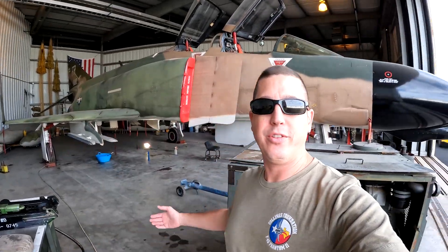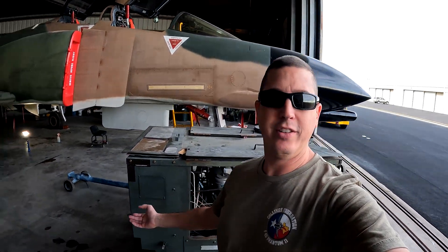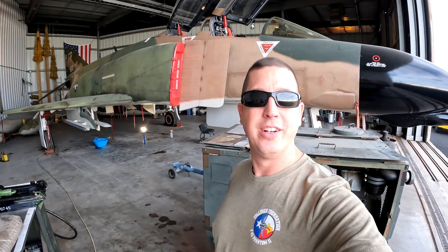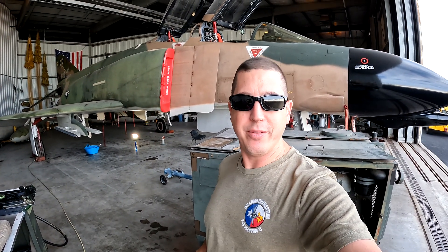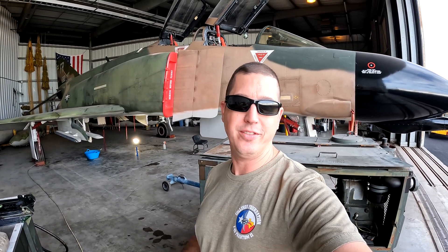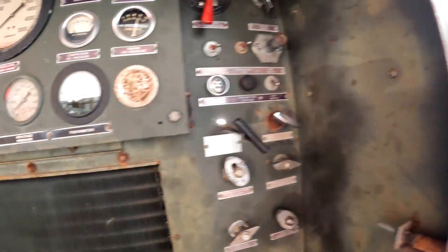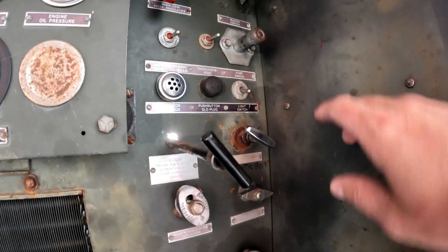In case you're wondering what's going on and why we've got the high pack out — we're going to service the struts and the tires today so she'll be ready to roll out on the ramp in the next few days for the air show.